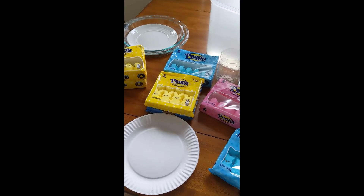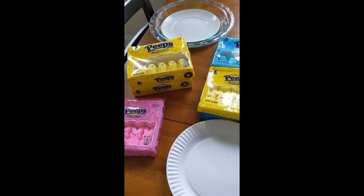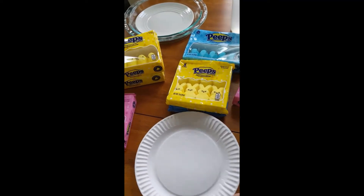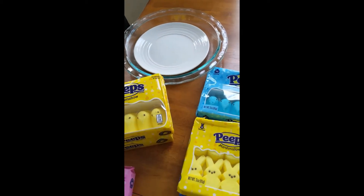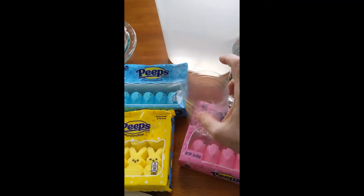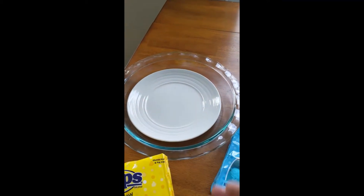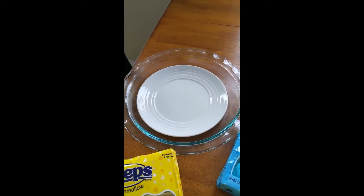To get started, let's gather these supplies. You're going to need peeps — you can use either bunnies or chicks, or a combination of both, and you can use any color that you want. I have pink, yellow, and blue sorted peeps here. You're going to need a microwave-safe plate, like an uncoated paper plate or a little glass plate, some toothpicks, an empty water bottle — we are going to cut the water bottle at the first line. And for another experiment you're going to need a little pie plate or some kind of raised plate so you won't have to worry about water leaking all over the place.